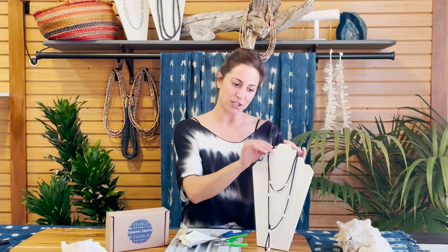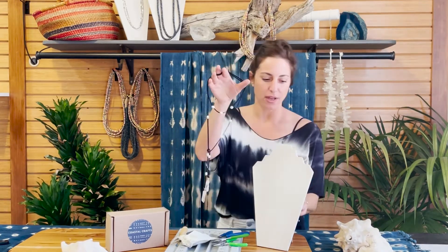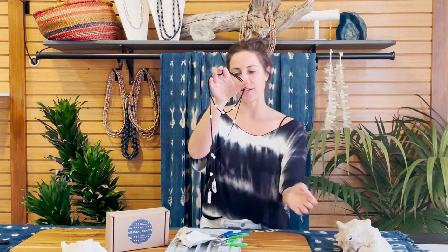Hi everybody, Angela here with Coastal Crafts. Today we're going to make the La Jolla Lariat, but before we get started I wanted to show you a few different ways how you can wear your lariat.